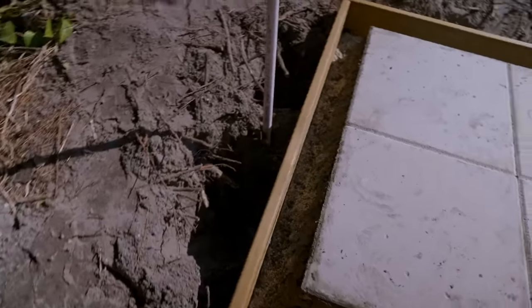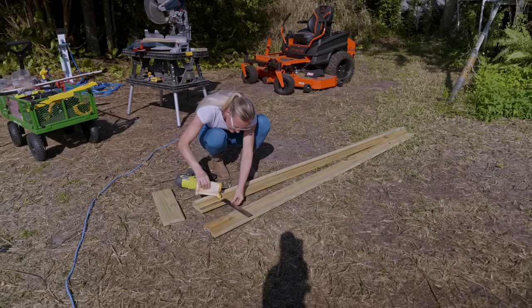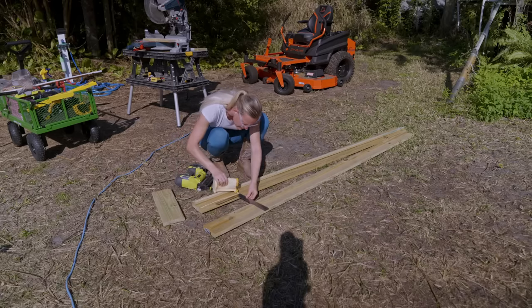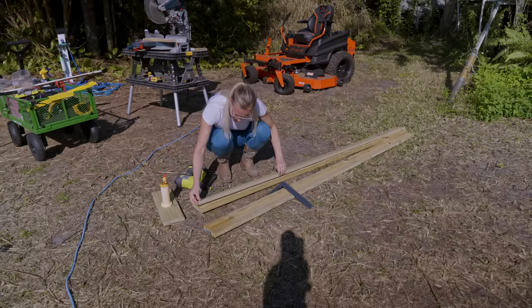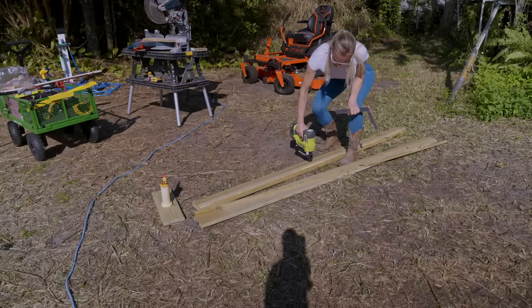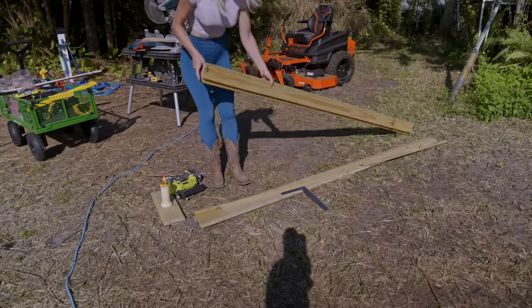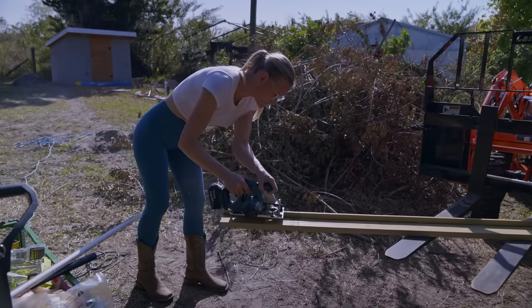Here I'm building the pieces that the horizontal slats will be attached to. Those pieces will be cemented into the ground. To attach this piece to the base I cut out a little lip so the structure can rest on the base.